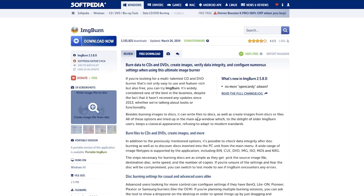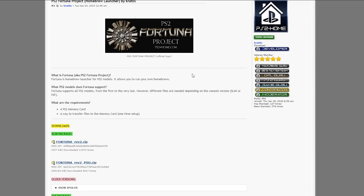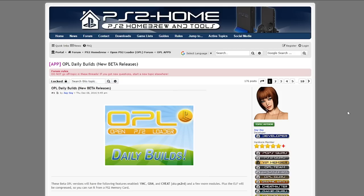For the Fortuna Project, the link will be in the description. There's a great write-up on there, but in short you just need to click on the Fortuna Rev2 zip — or whichever the latest revision is — and download it somewhere you can easily find it. As mentioned, for fat system users this will be added later when it's completed, so keep up to date on this.